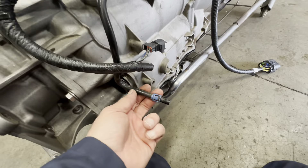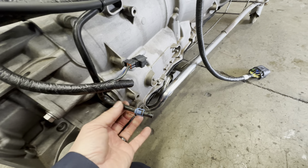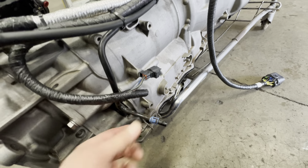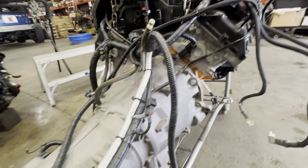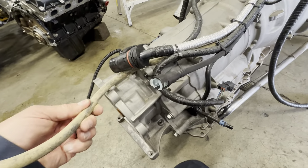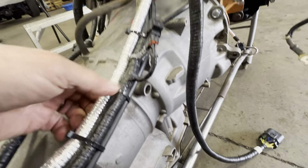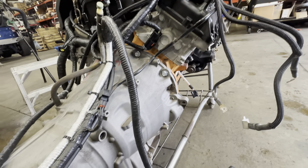Here is the EVAP — you've got to reuse the EVAP from the Jeep, so the EVAP gets reused. This is the line from the EVAP. Here is our fuel line, and this is a good time to start mocking all this up and getting it all put together, along with the vent to the transfer case. It's all run in this area, zip tied — it looks clean. The time to do it is now.